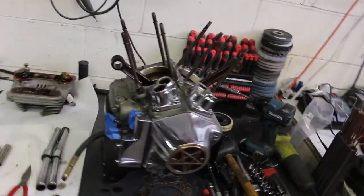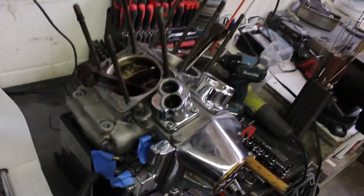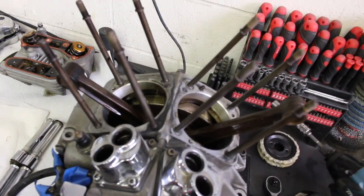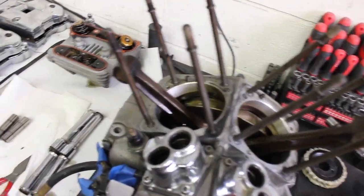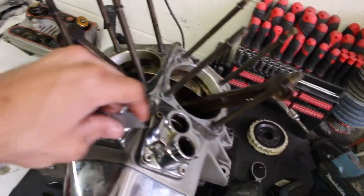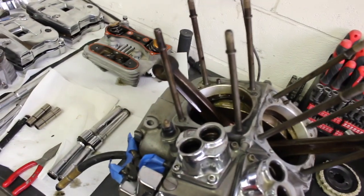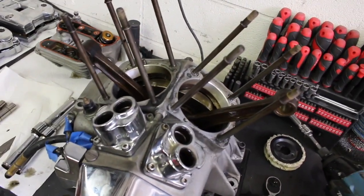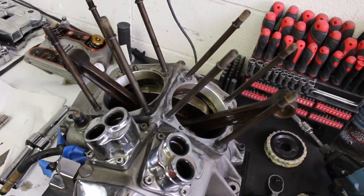Got everything taken apart. I just checked all the rod play — everything feels super tight still, it's good to go. So what I'm gonna do now is get a fresh razor blade, brand new one, cover everything really good, and then scrape the base and the bottom of the cylinders so I can get a good seal on the next one. Then we'll start reassembling.